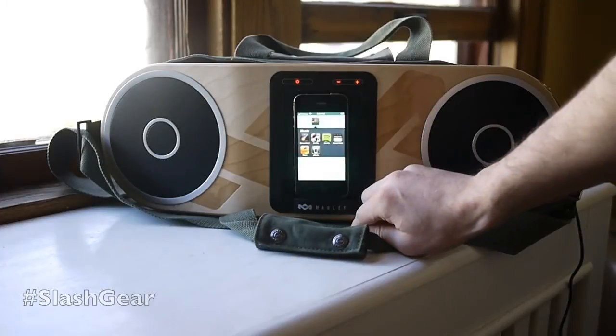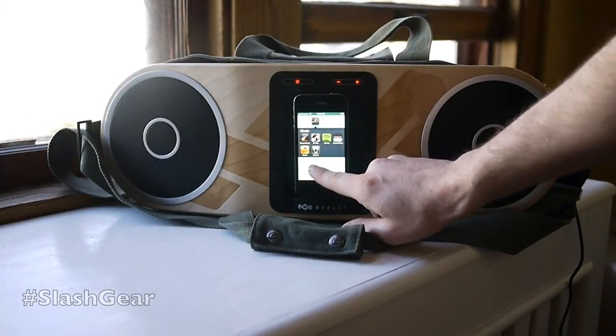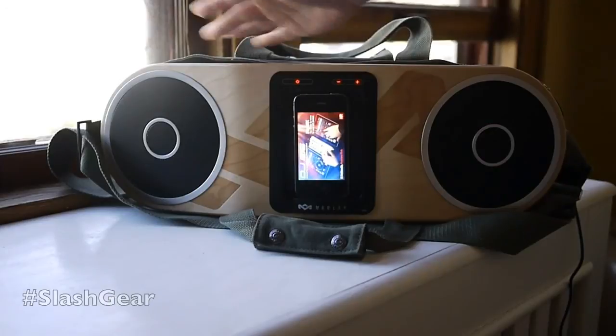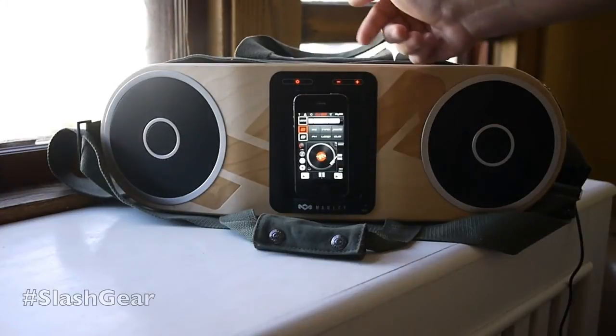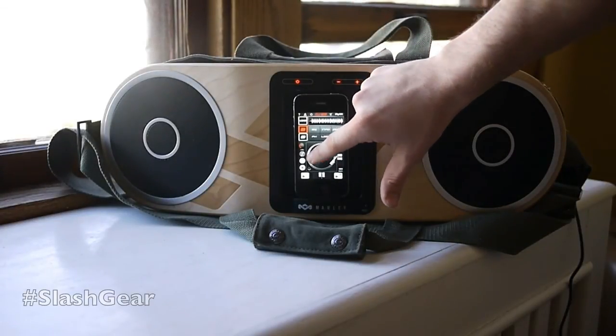Also going to look at other apps we can use with this — DJ Rig. Now this app isn't necessarily made for this sort of setup, but I just want to show you that it doesn't need to be a music app just like a sound player like Spotify or Music. You can use something like this as well.